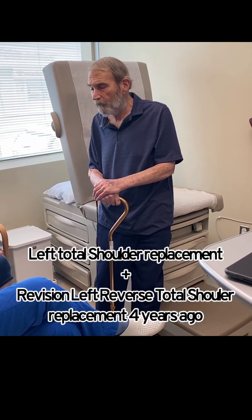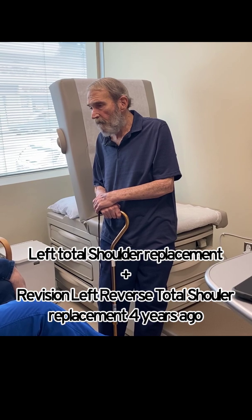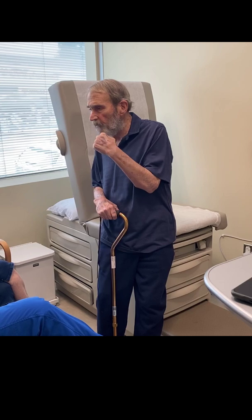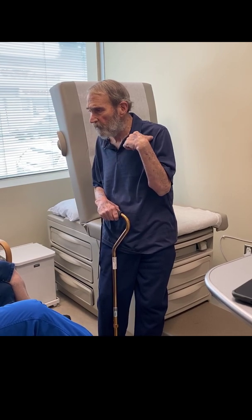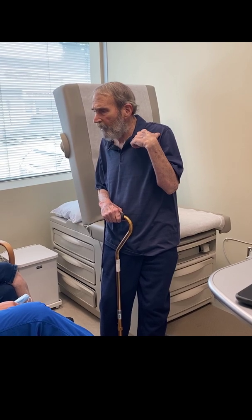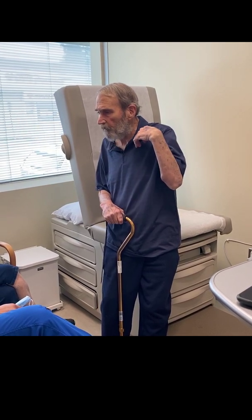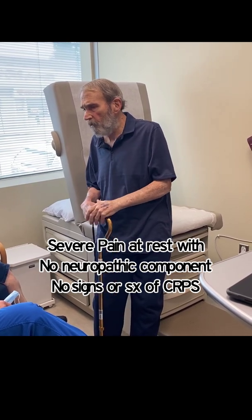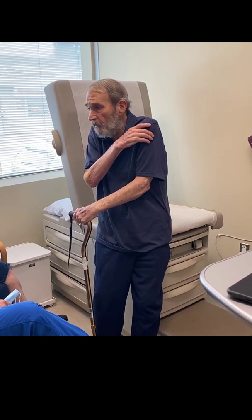The pain was within the shoulder joint itself. It was like somebody took a spike right in by the bicep tendon, between that and the inside socket. I would get such pain, and that was constant all the time.